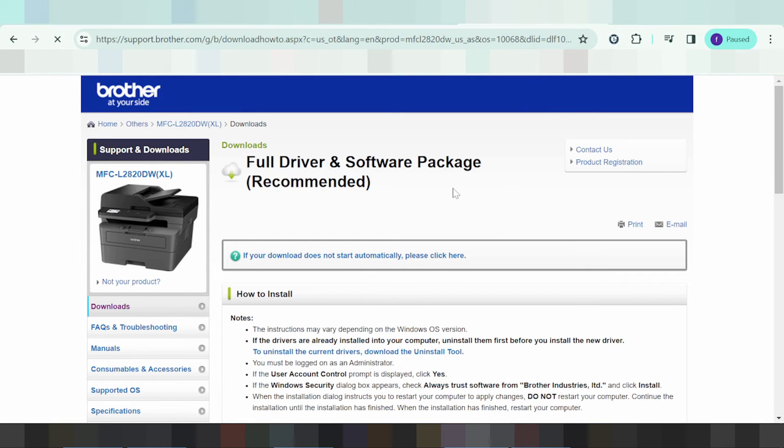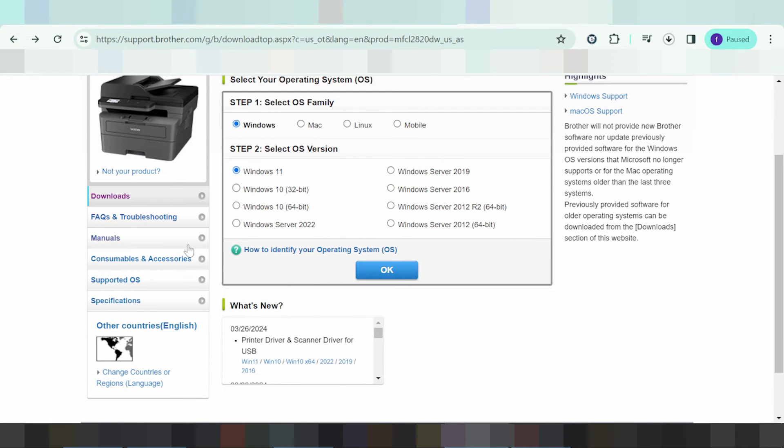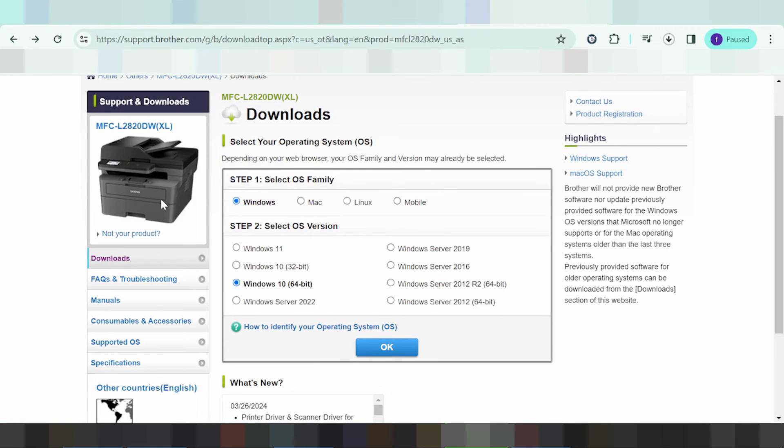To install the file for the printer, first turn on the printer. Then connect the USB cable from the printer to your laptop or PC. Please wait for the download to finish, then double-click the downloaded file.